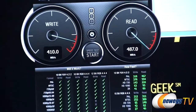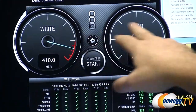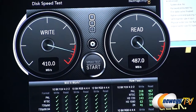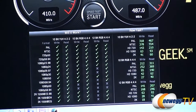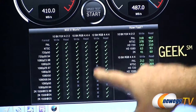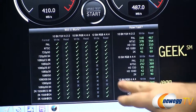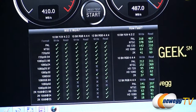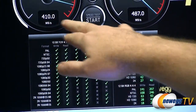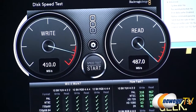Here is the Disk Speed Test from Blackmagic Design. It runs through read and write tests and tells you at different types of video whether the SSD would be appropriate for video editing. You can see green check marks in most categories except some of the higher color depth, higher frame rate, or higher resolution tests. Results came in at about 410 megabytes per second for writes and 487 megabytes per second for reads.